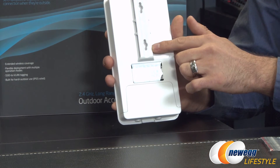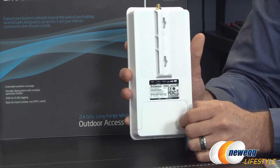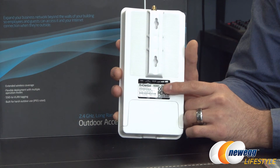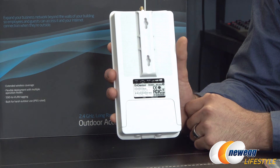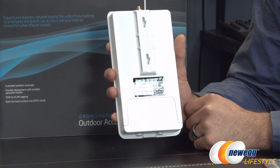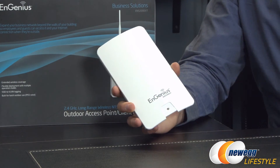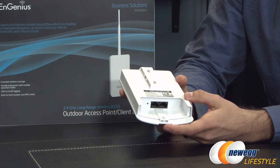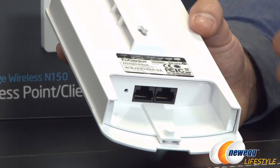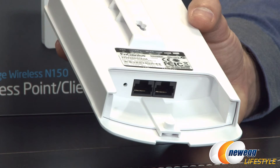Looking at the back, you can see mounting points where the bracket screws in — just slide the screws in and pop it up or down depending on which direction you mount the device. There's also a label with the MAC address, serial number, and hardware version, as well as LEDs for power, LAN connectivity, wireless LAN connectivity, and signal strength. Removing the cover reveals the inside where it's protected — two Ethernet ports, 10/100, with LAN on one side and LAN PoE on the other, plus a reset button to restore the device to factory defaults.